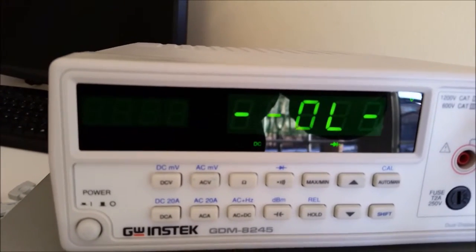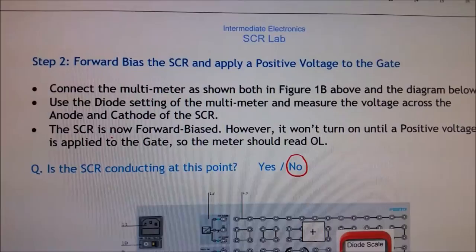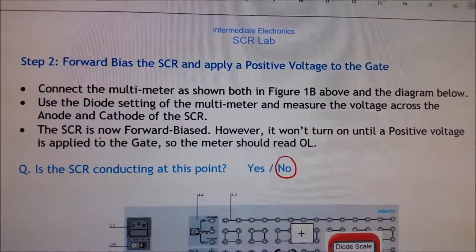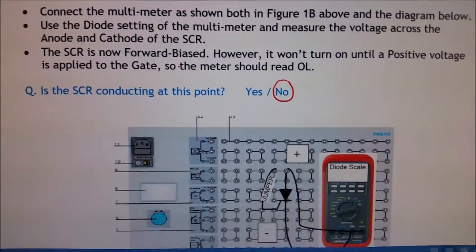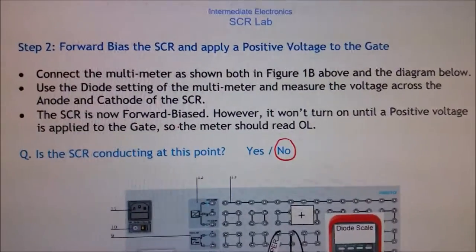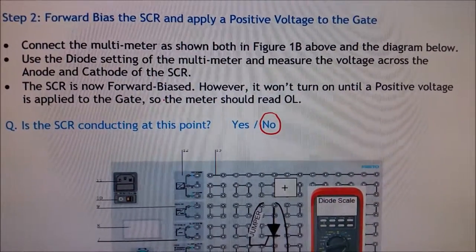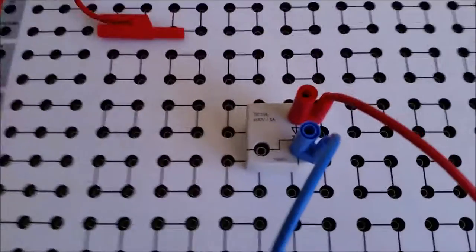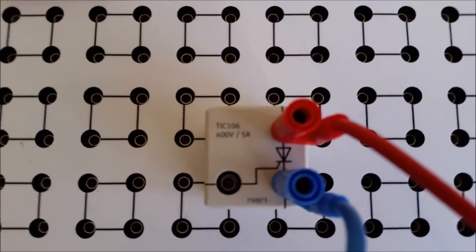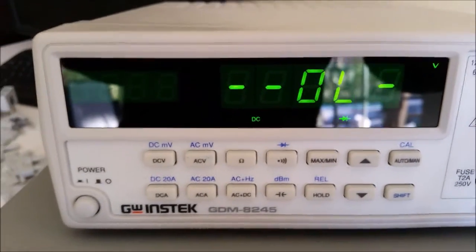Step two: forward bias the SCR and apply a positive voltage to the gate. We have positive to the anode and negative to the cathode — the SCR is now forward biased. However, it won't turn on until a positive voltage is applied to the gate, so the meter should read open. We've got the SCR forward biased, positive to the anode, negative to the cathode, but no current going to the gate, so it is still open.